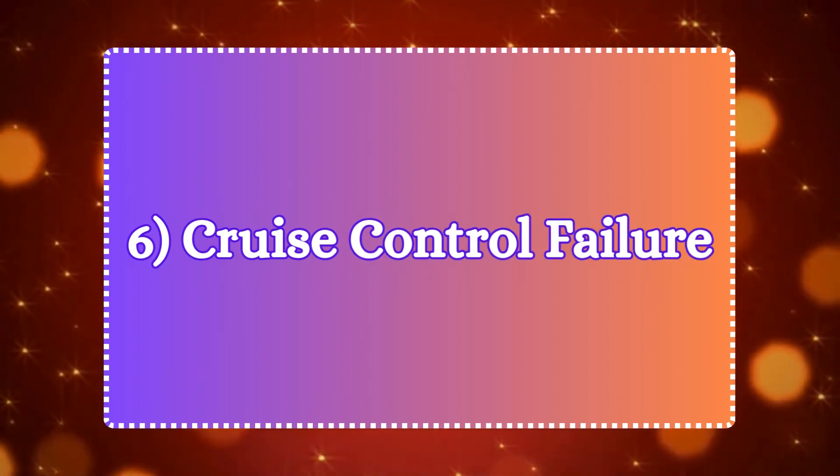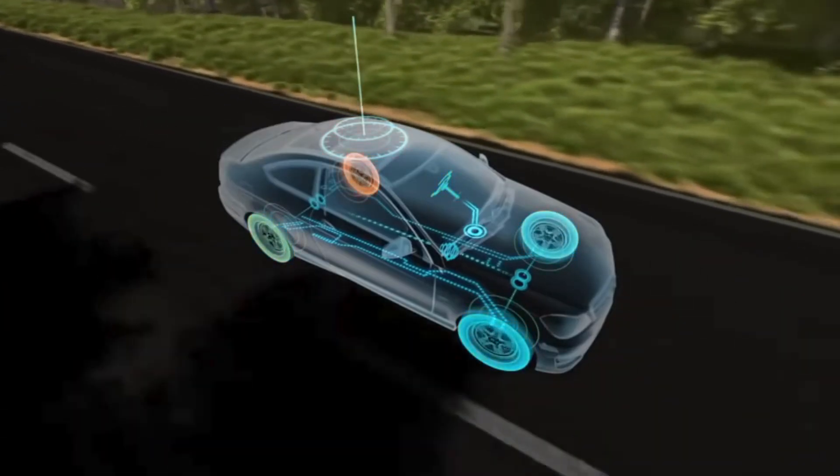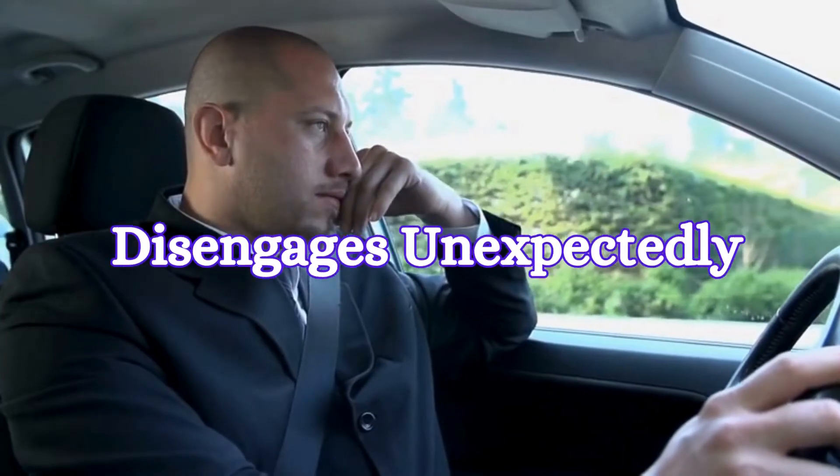Number six: cruise control failure. Cruise control systems in some vehicles rely on wheel speed data from the sensors to maintain a constant speed. If your cruise control stops working or disengages unexpectedly, it could be another sign that your wheel speed sensor is faulty.